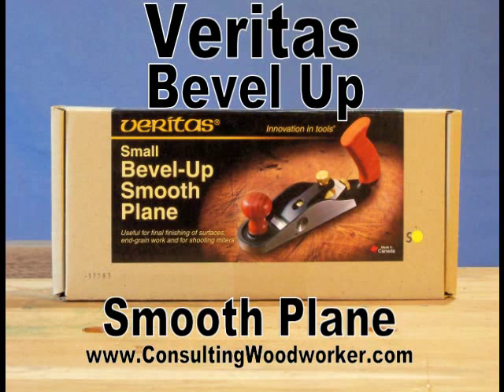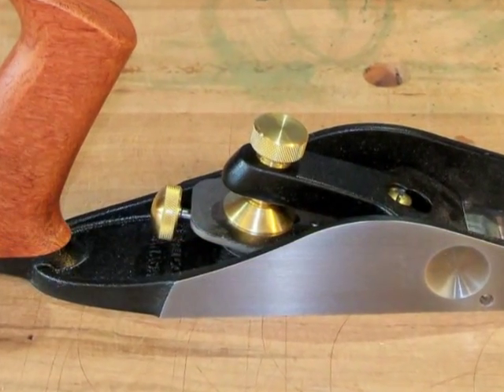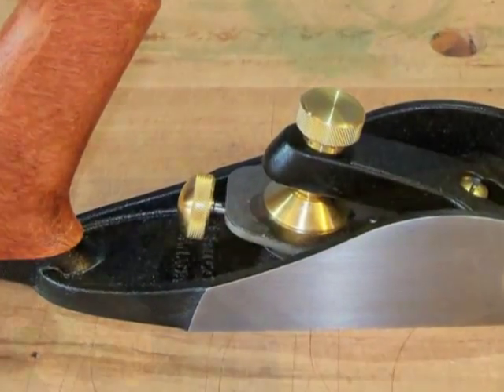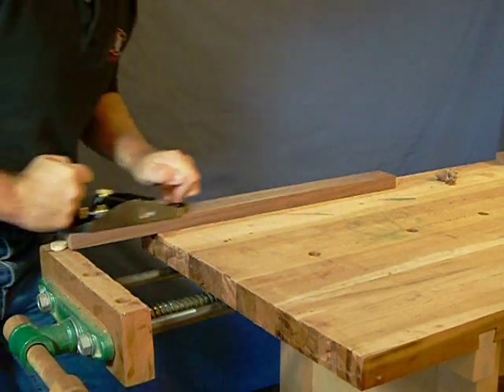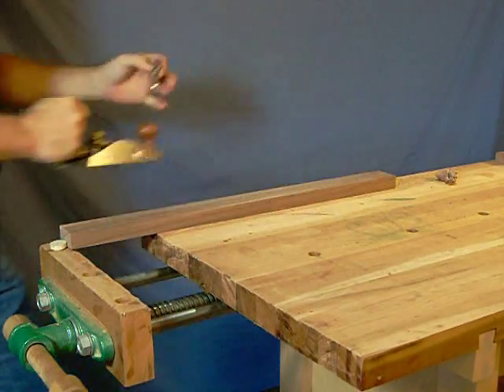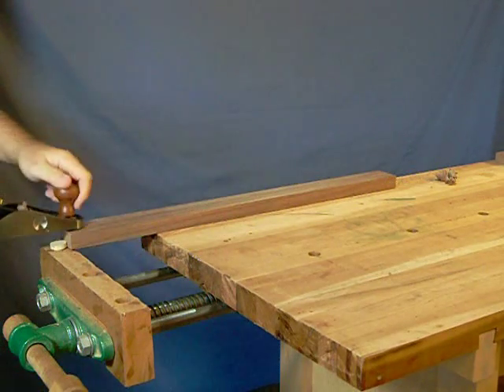Lee Valley sent me one of their Veritas Bevel Up Smoother Planes to test and review. The blade has been bedded at a low angle and with the bevel up to bring the cutting face as close as possible to parallel with the wood surface. This reduces the thrust needed to work the plane and minimizes the risk of tear out.